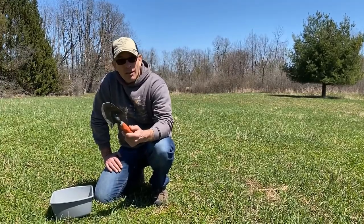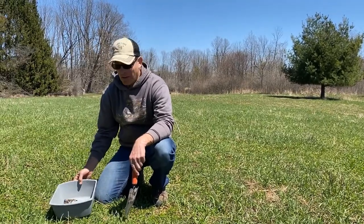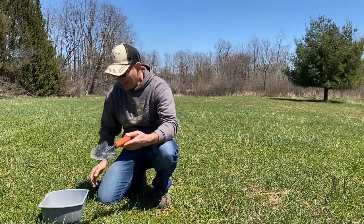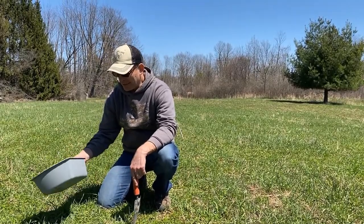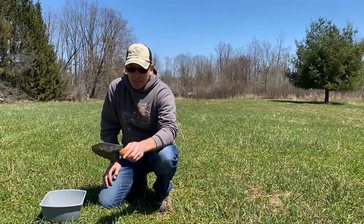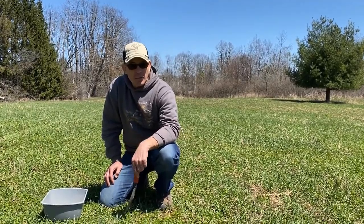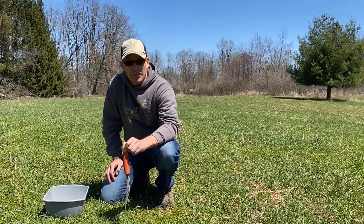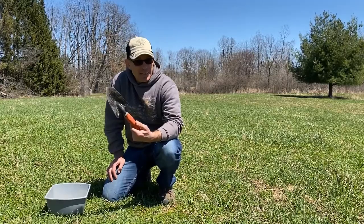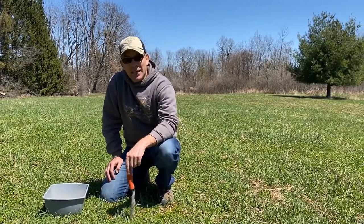The tools I usually use to do this — there's nothing too complicated about it at all. I just use a trowel and a plastic dishpan. One thing I've read is that using metal is probably not a great idea because it may throw off the results of your soil samples, so it's really best to use either plastic or stainless steel.